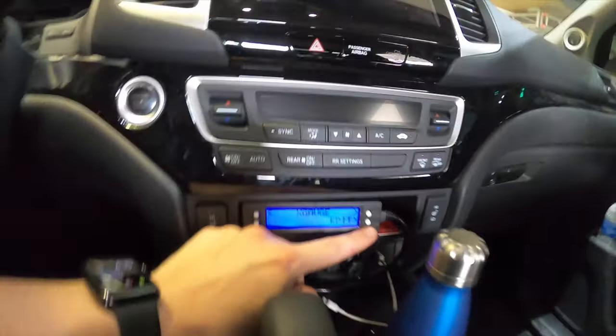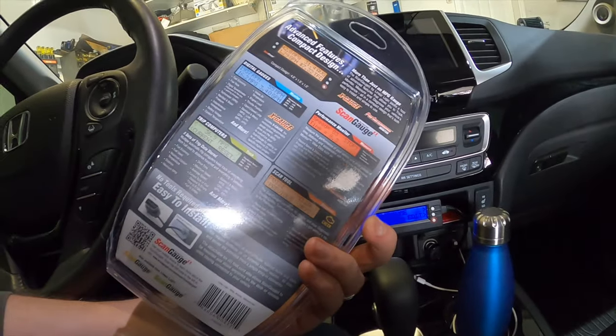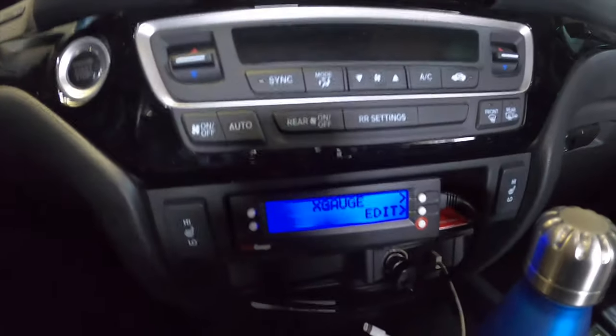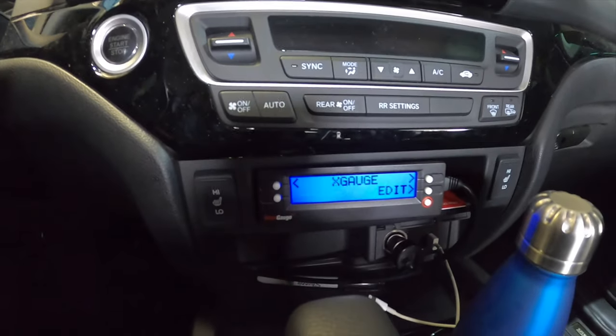The transmission fluid temperature one actually does require you to use the X-Gauge function to input that gauge. So let's go ahead and look at how you update and add a new X-Gauge function — let's get that started.